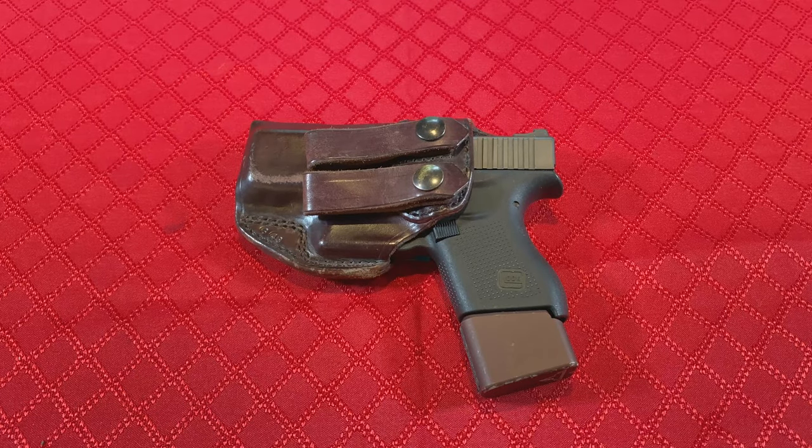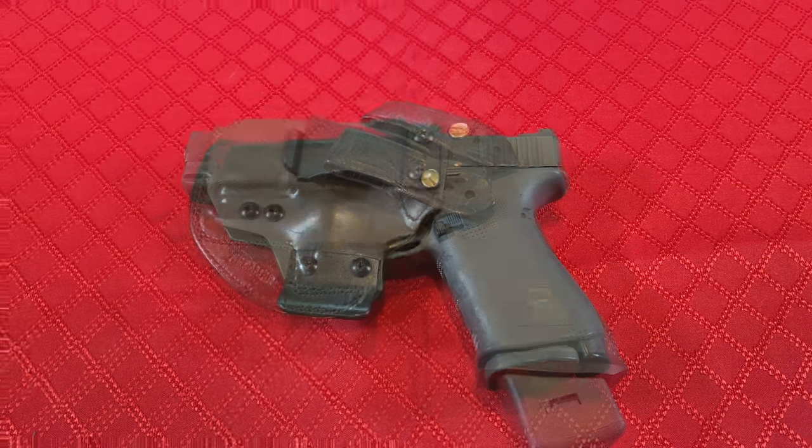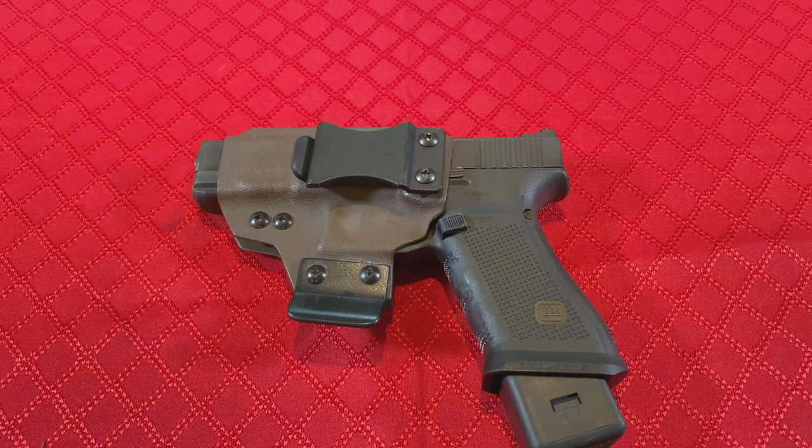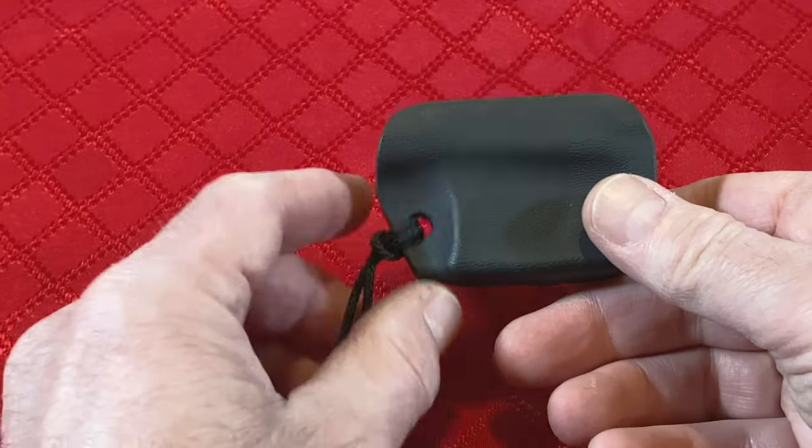If you're new to concealed carry, then you have probably had to figure out where and how to carry your gun. The holster choices are nearly endless, but no matter where or how you decide to carry, there is one type of holster that you should invest in for each of your concealed carry guns — this is the trigger guard holster.